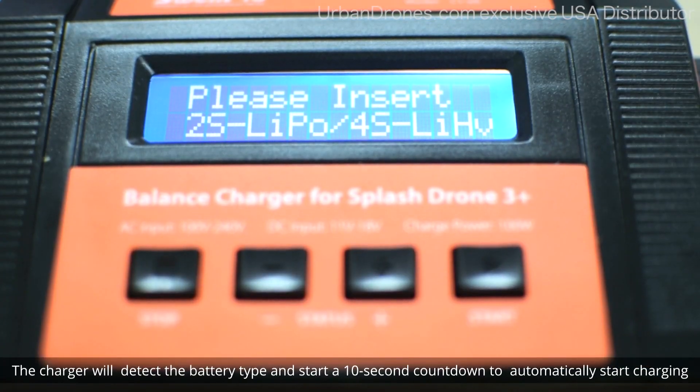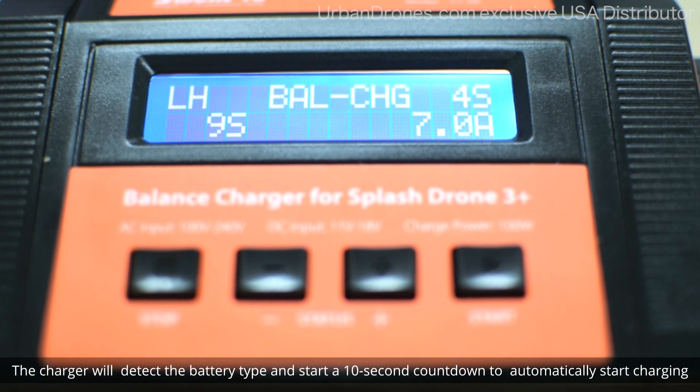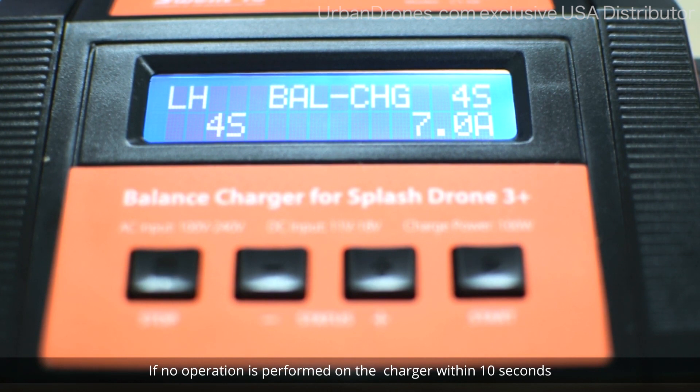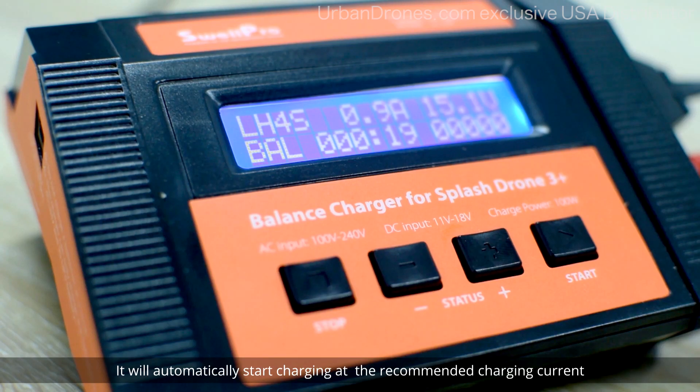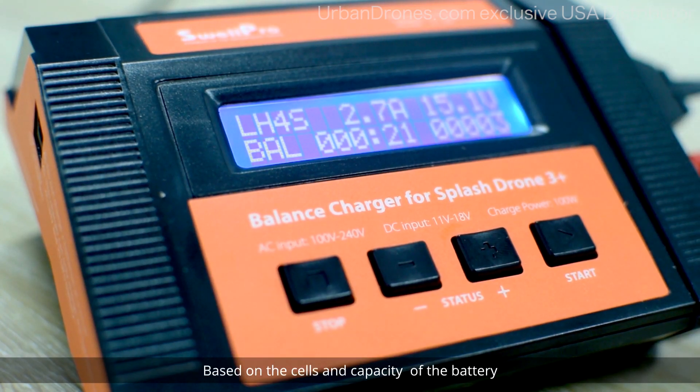The charger will detect the battery type and start a 10-second countdown to automatically start charging. If no operation is performed on the charger within 10 seconds, it will automatically start charging at the recommended charging current based on the cells and capacity of the battery.